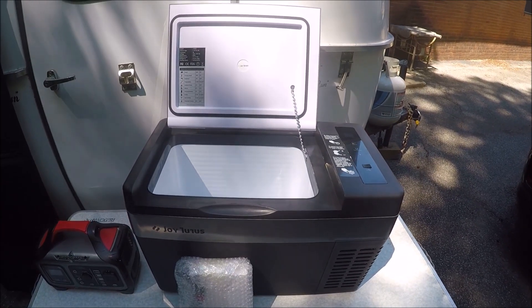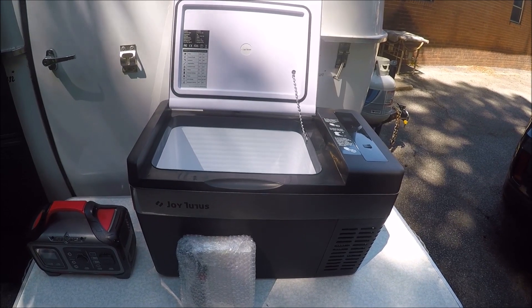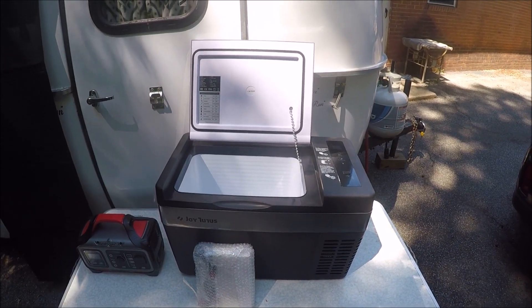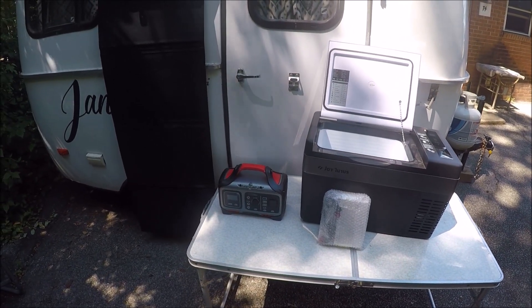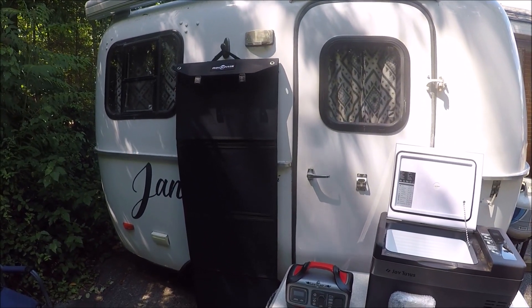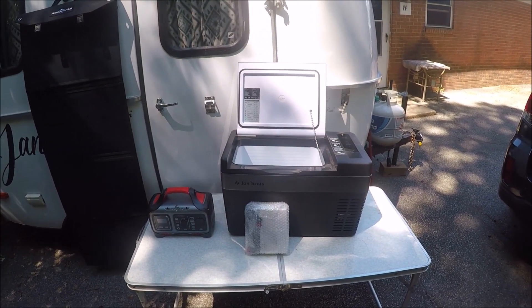I believe I paid right at $269 for the cooler. Grand total I think I spent about $800 because I did get warranties on everything — $40 for four years and $33 for three years — well worth it because I do plan on getting my money's worth.